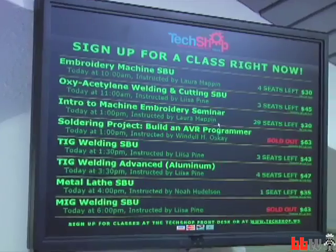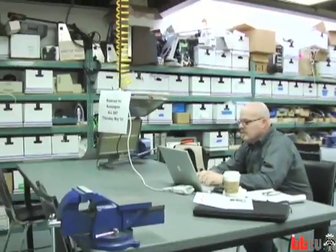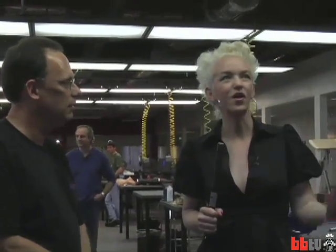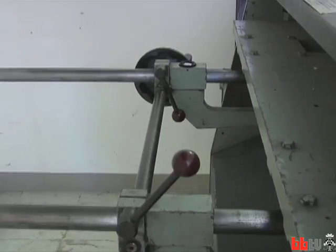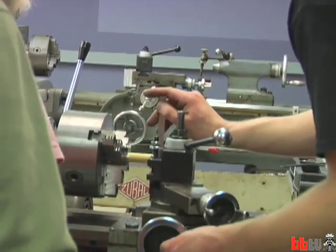TechShop is a public access membership-based workshop that people can come into and work on their projects and be part of the community of people that are also making things. And so what's the benefit of coming here as opposed to just tinkering in your own garage? If you are lucky enough to have your own equipment set up, you're still working by yourself. So just the idea of exchanging ideas and skills — we have a lot of really cool tools and equipment as well that you wouldn't have in your garage.